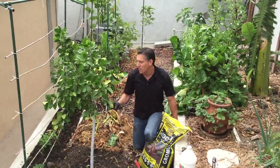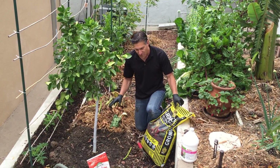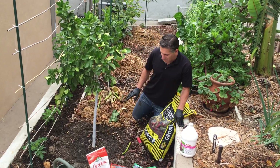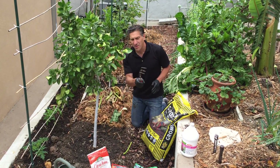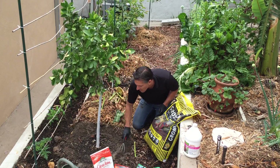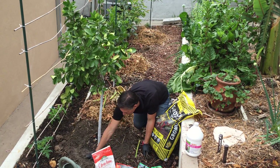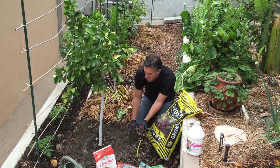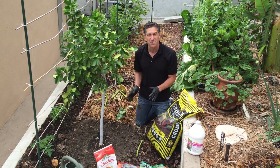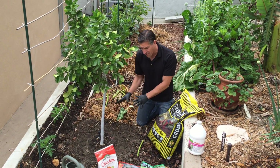What we're going to do today is fertilize this citrus tree, and I want to show you how and what to use. The first thing you want to do is make sure you've got a nice watering circle around your plant. As you can see here, it's already in place — I'm watching these plants every few weeks and making sure I'm taking care of them. It's been three months since I last fertilized, and now I'm going to fertilize again.